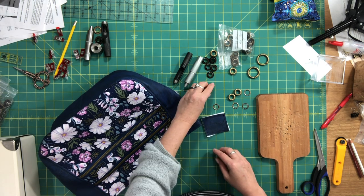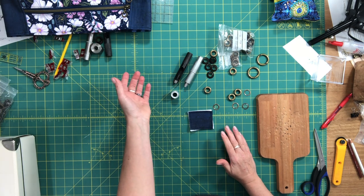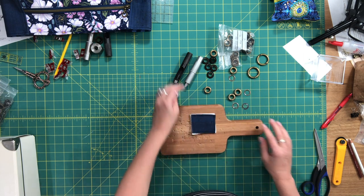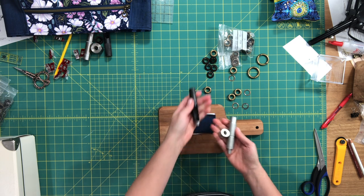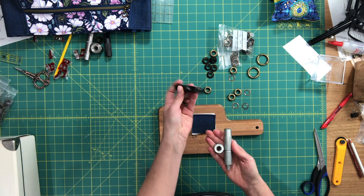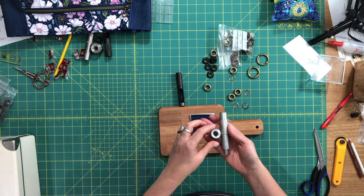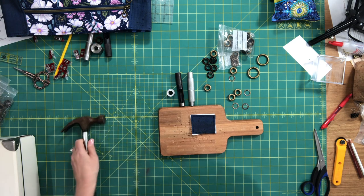Before you set a grommet, if you've never done it before, I really don't recommend cutting into a finished bag without having practiced first. You're going to need a wooden block. You'll usually get three tools when you purchase grommets with setting tools: a hole punch, an anvil, and a setter. These are all made to set a very specific size of grommet — so this is a 12 millimeter punch, a 12 millimeter anvil, and the setter. You're also going to need a hammer.